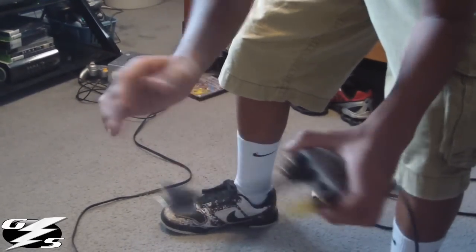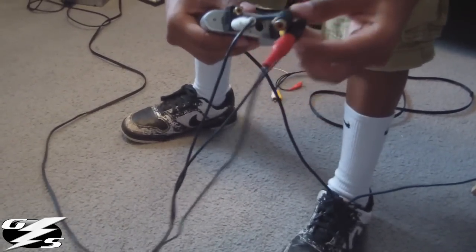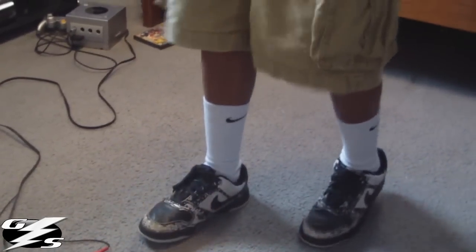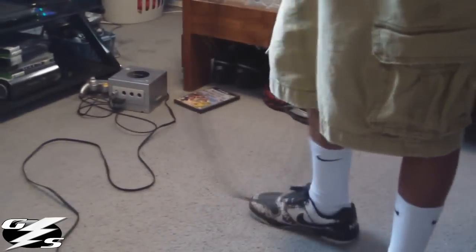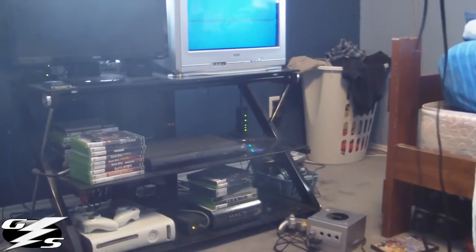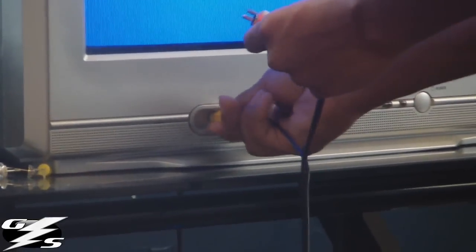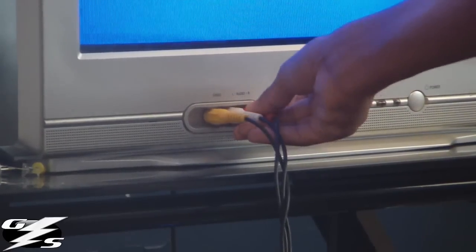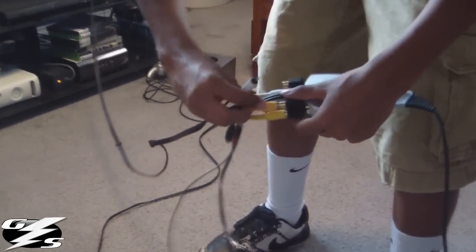Plug one end into the splitter. You will also need a double composite cable with both ends, so you can see it on your TV. Take one end and plug it into your composite input on your TV, then take the other end and put it into the same colored area as your GameCube composite cable.